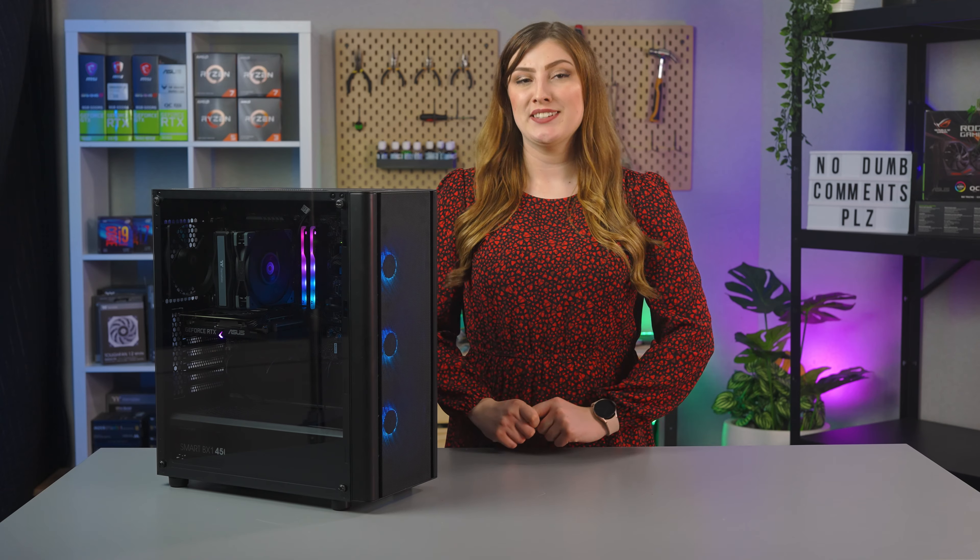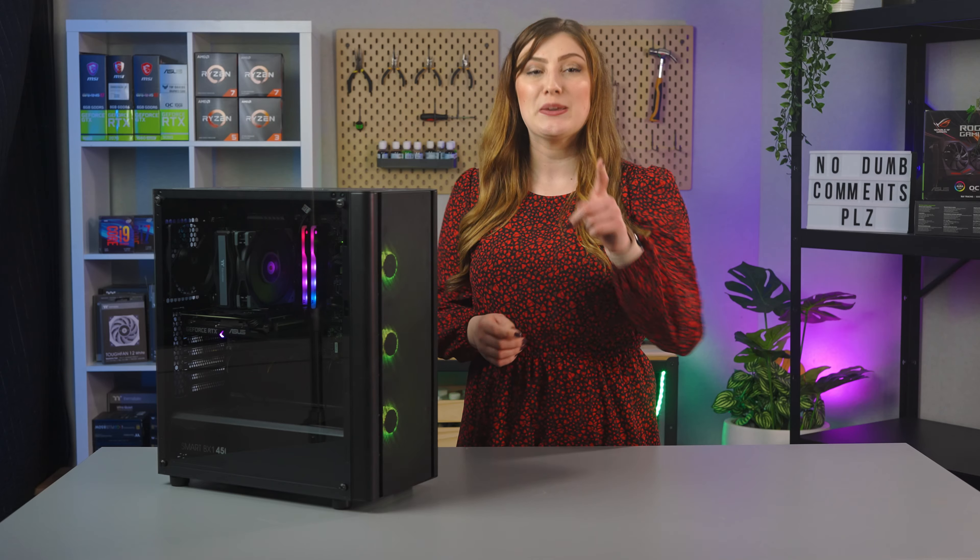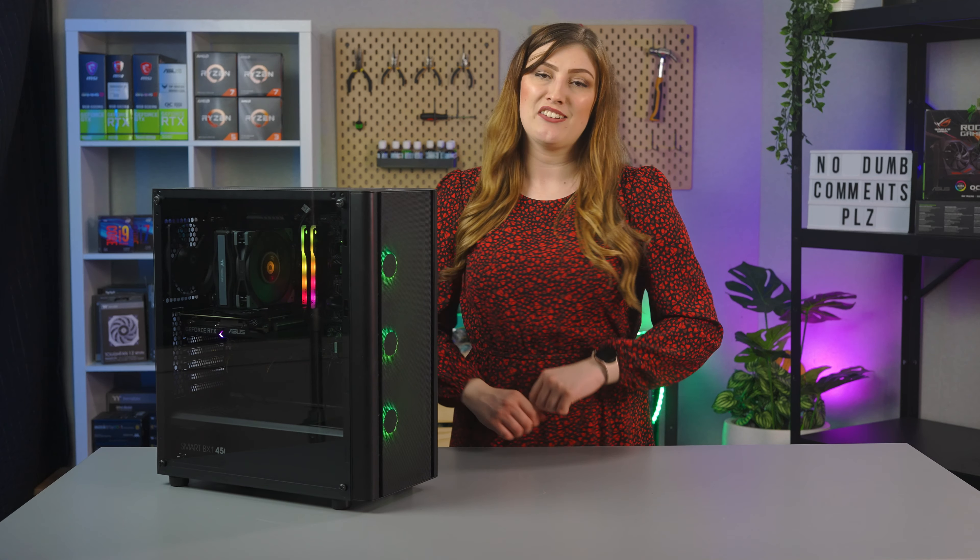So there we have it — our early 2022 $1,500 PC build. We will probably do another of these videos later in the year, because let's be honest, prices will be changing, so keep an eye out for that later in 2022. Thank you so much for watching today. If you enjoyed it, please leave us a like and pop any thoughts or questions in the comments below. Subscribe to our channel if you haven't already and ding the bell to be notified each time we upload. Check out the linked videos on screen and we will see you next time. Bye!